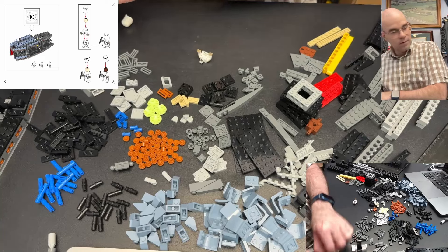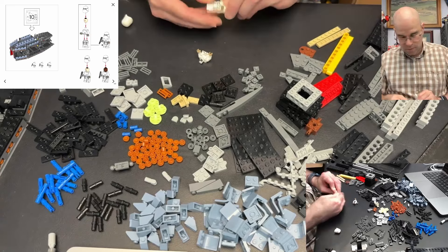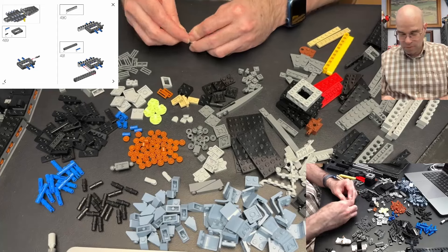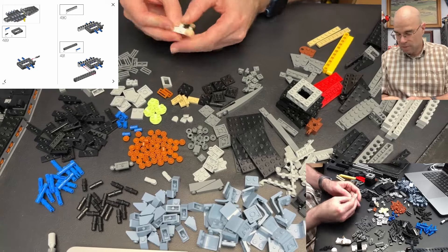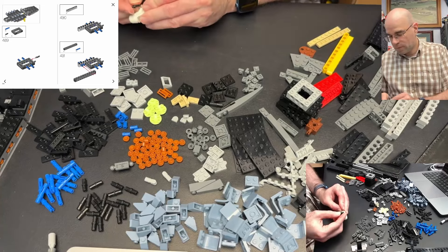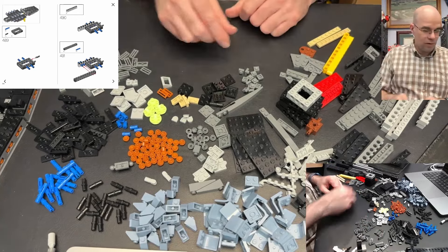This other guy is also supposed to be here. I'm just going to make the other guy here and put him — look at their little blasters. They have the same colored hands. That's a weird color. Okay, let's get on this.